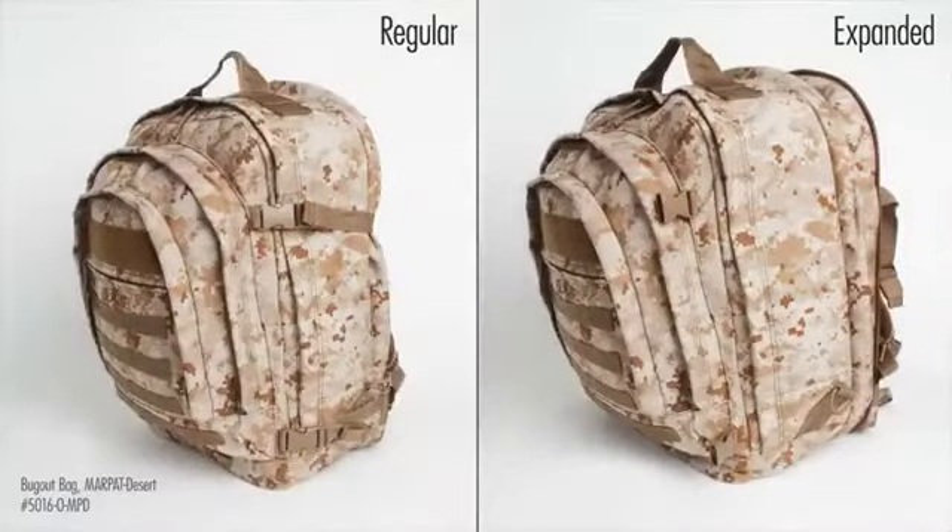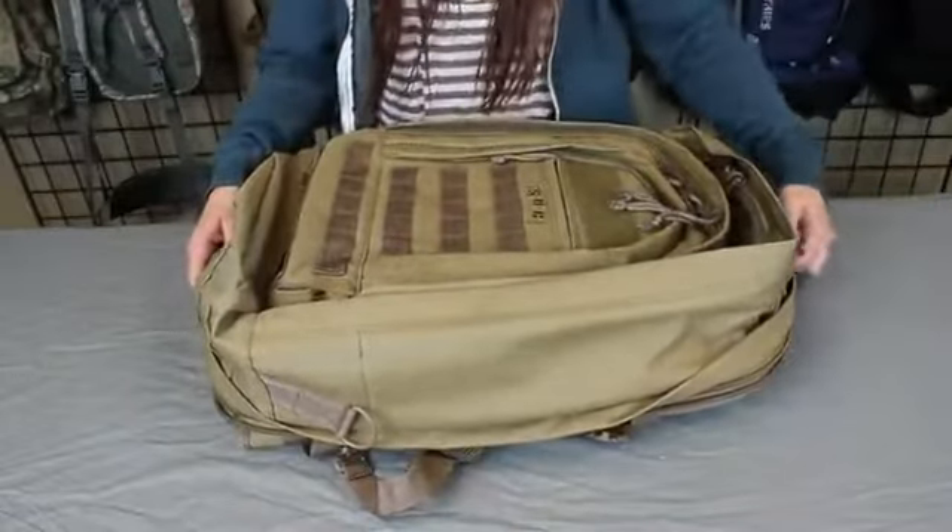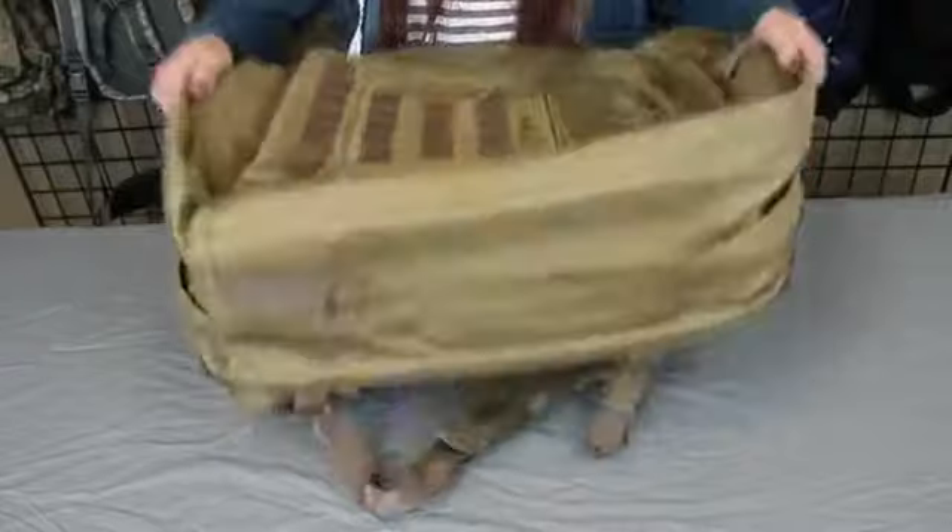The Bug-Up Bag also has an expandable main compartment to easily pack additional cargo. The expansion zipper runs along the perimeter of the 5016 to enlarge the main compartment.